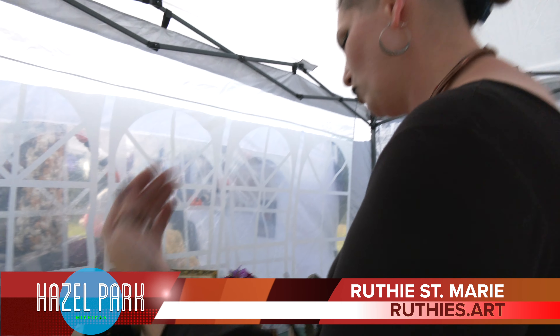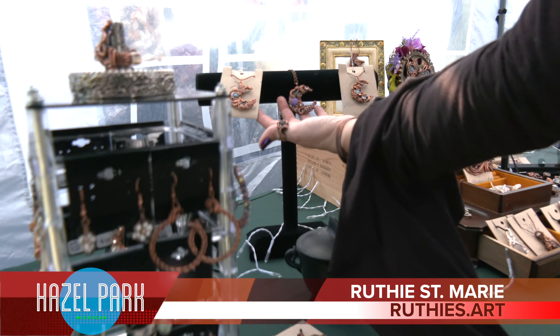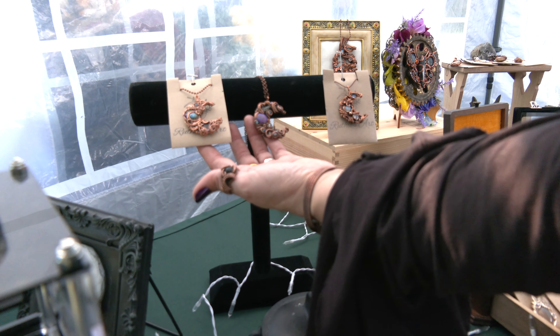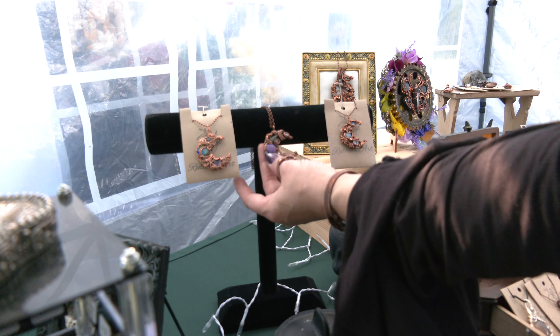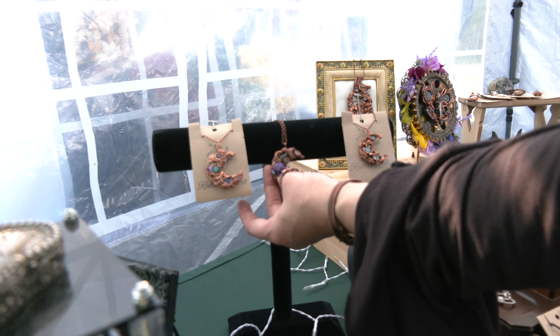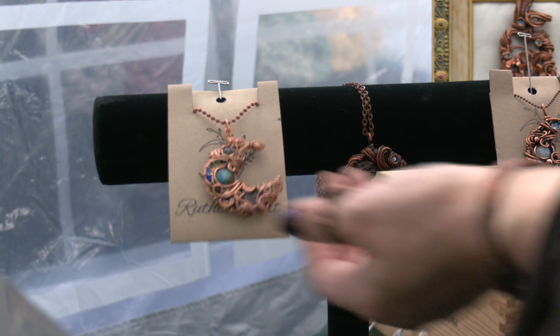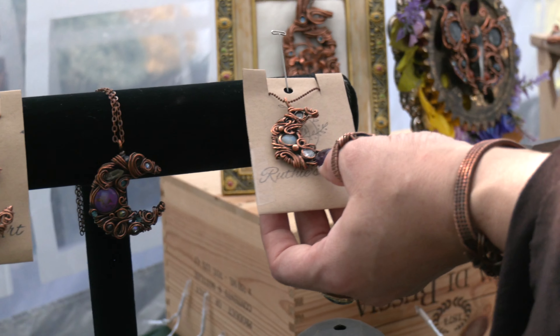I have a pretty good selection of wire-wrapped crystals and gemstones. These are my chaos moons — usually my most popular design. I've got three different types. This one will have Swarovski beads, and this is a type of turquoise. And then we have Labradorite and Amethyst and Moonstone and Cubic Zirconia.